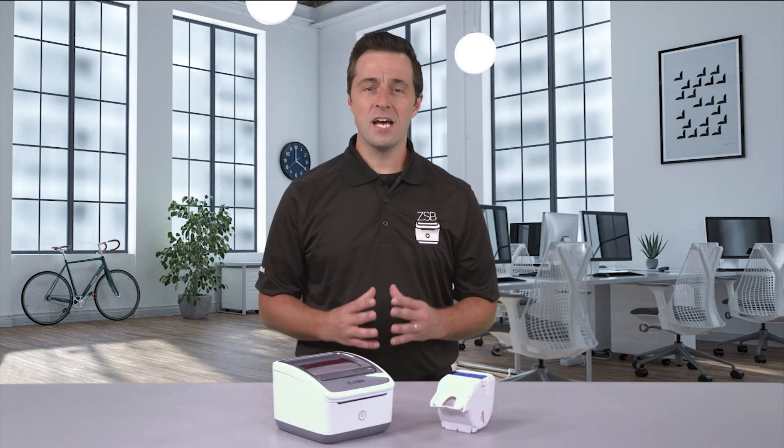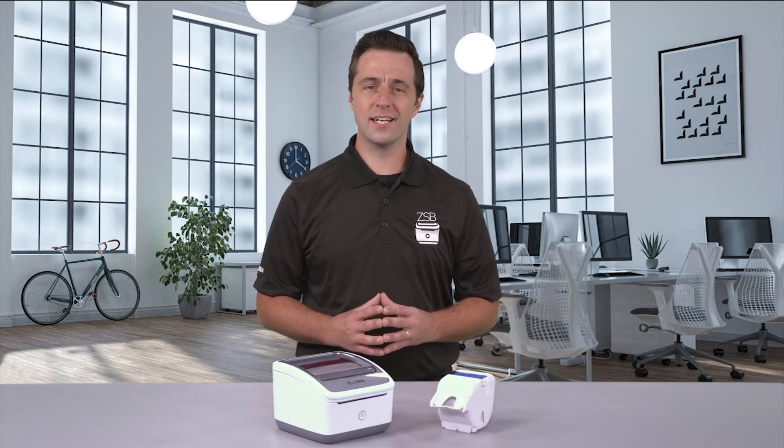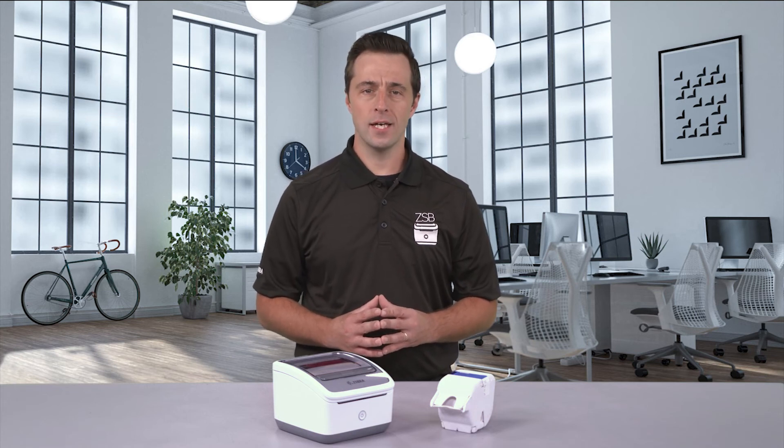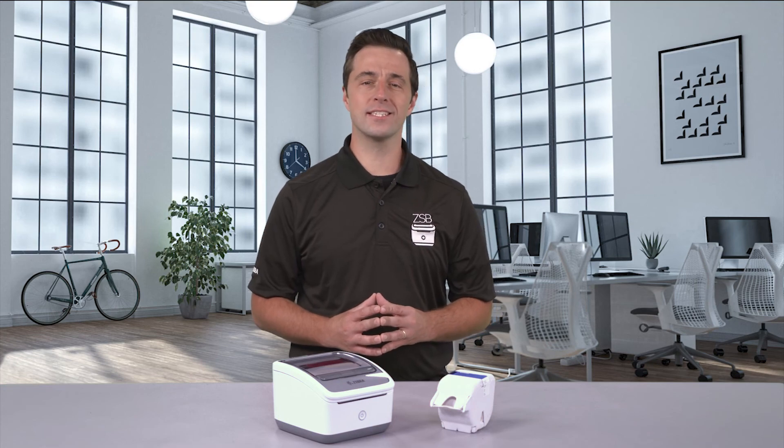It's that easy. For more ZSB tutorials, check us out day or night at zsbseries.com/support. And as always, design with ease, print with confidence, only with the ZSB Series.